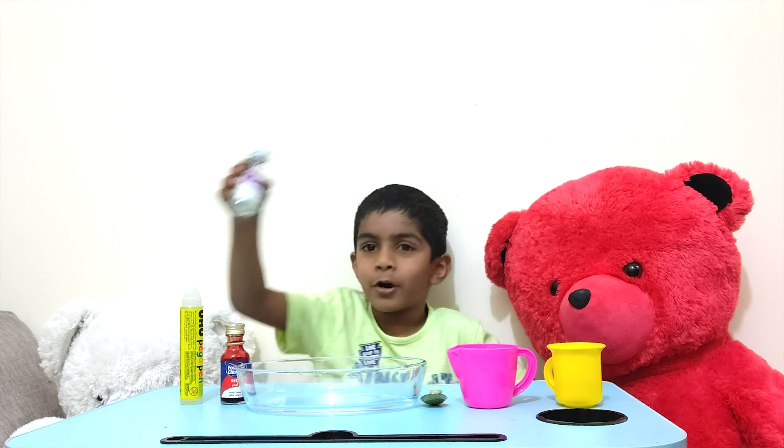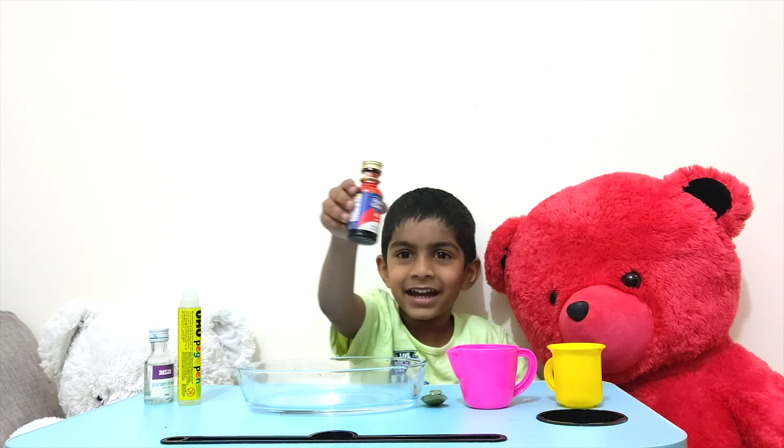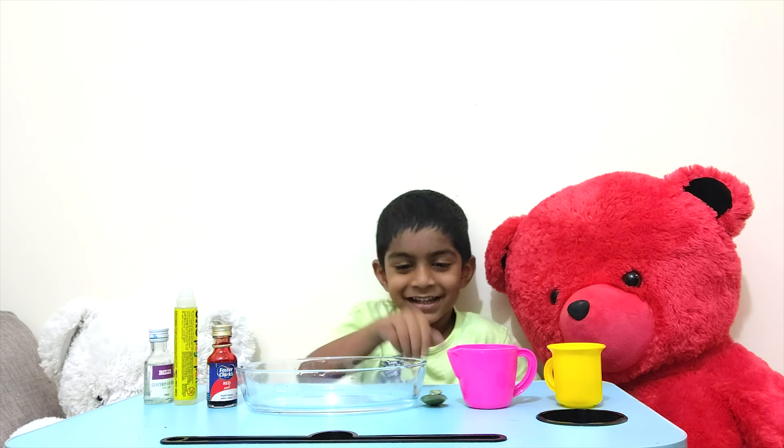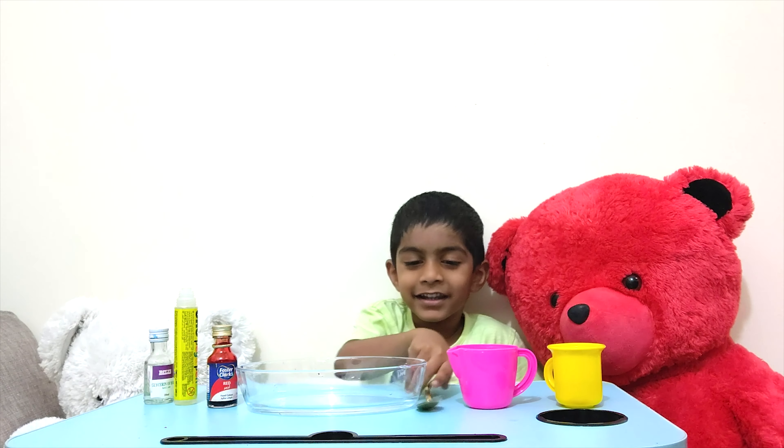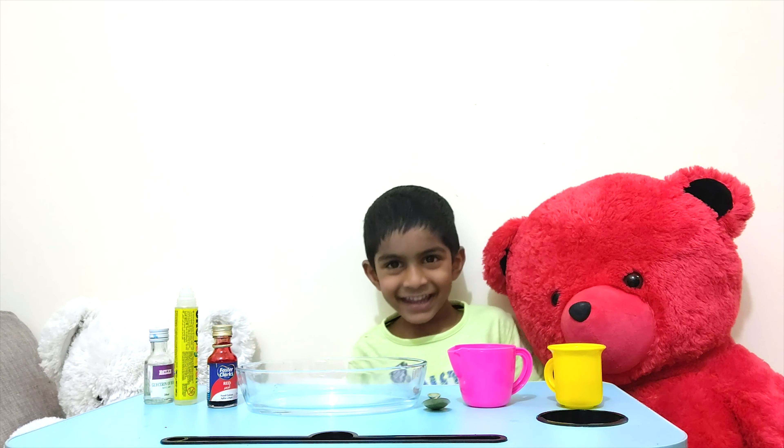Wow! Hello friends, welcome to my channel. How's your day today? Today I show you how to make slime.